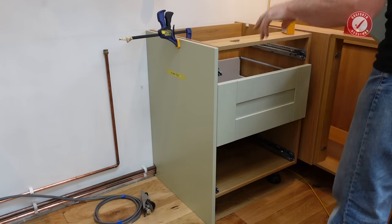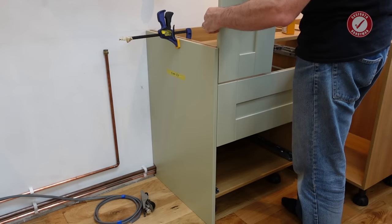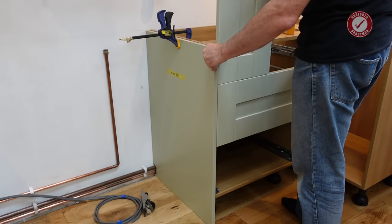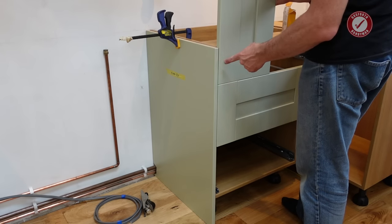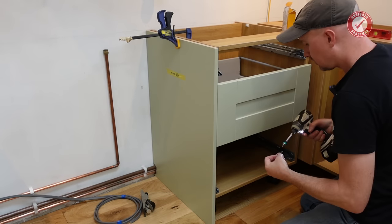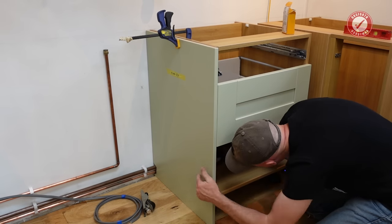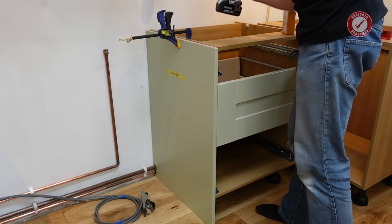It's tricky doing this with the drawer in place, but what you can do is just kind of line everything up with a spare door. That's good there, because this obviously needs to be flush to the door. Needless to say, whatever you do, don't pop out the other side of your end panel.